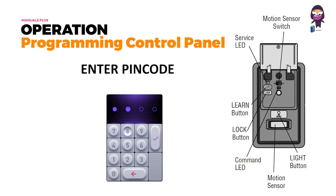Keyless entry: enter a four-digit personal identification number of your choice on the keyless entry keypad, then press the enter button.